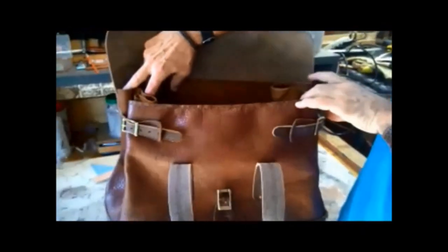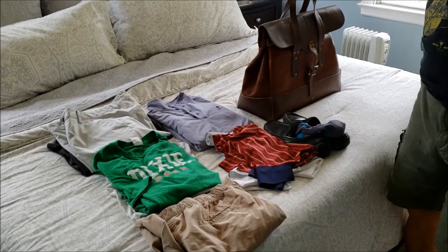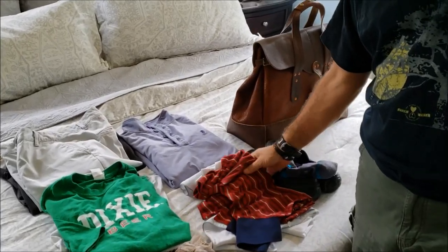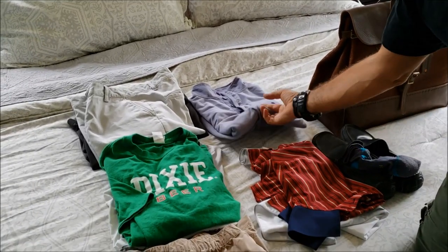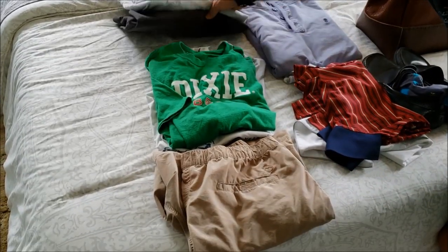We're going to do a sample pack here and see what it can do. We've got a pair of loafers, a few shirts, a sweatshirt, some t-shirts, a pair of shorts, and some slacks.